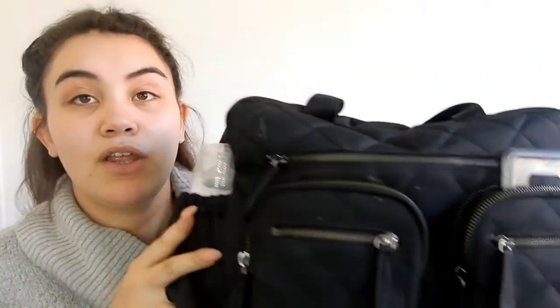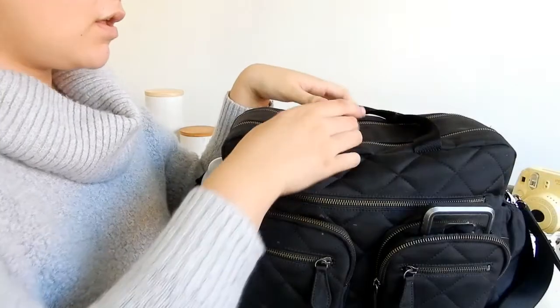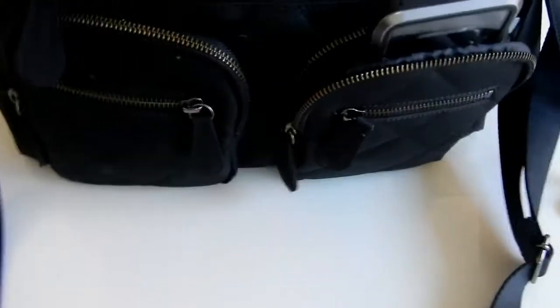This is what the baby bag looks like. I'm going to transition into this position so you guys can see it better. Let's start at the front, work all the way around, and then into the bag itself.